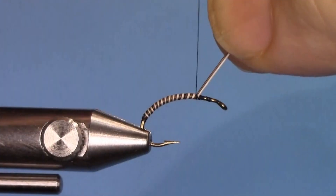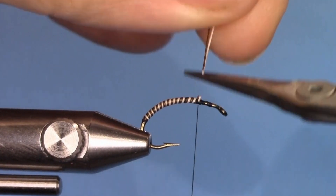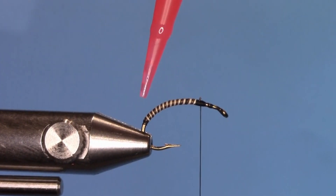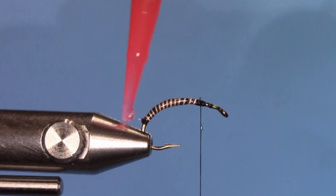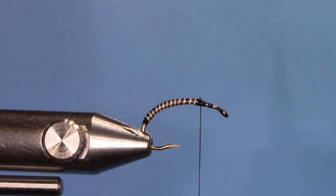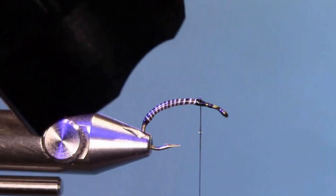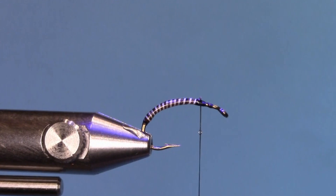Cut the excess off. Now it's time to put a coating on the wraps so that when a fish bites them they don't break or unravel. Using Solary's Bone Dry Plus, keep it nice and thin and then hit it with a UV light so that it hardens. You can use head cement but you'll have to let it dry — this dries almost immediately.